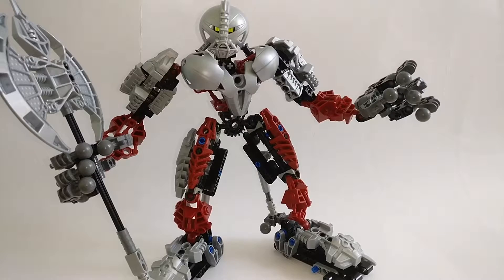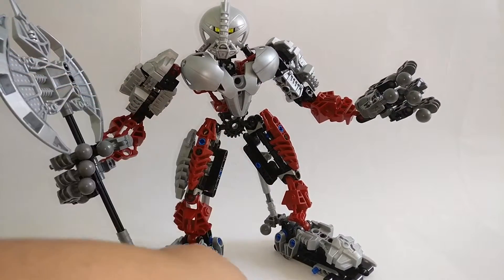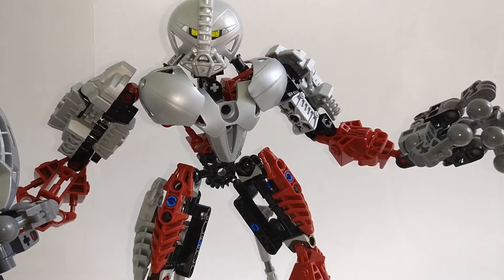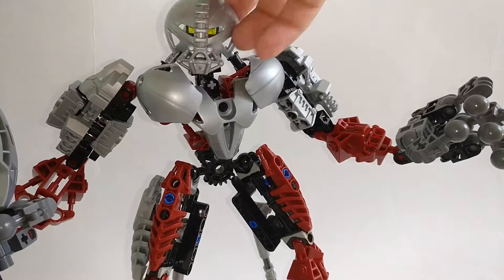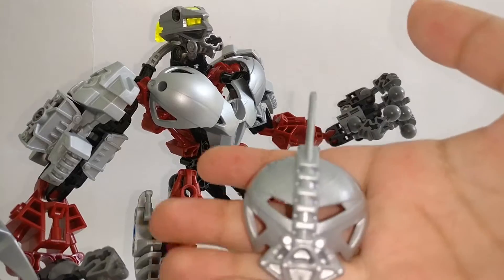Some people might be bothered by the blue pins they've put over here and down here, but that doesn't really bother me — I feel like it makes them look more biomechanical. His mask was the Mask of Truth, which allowed him to see through any trickery and tell if someone was lying.